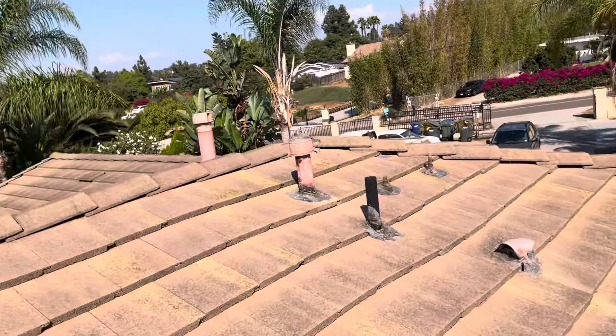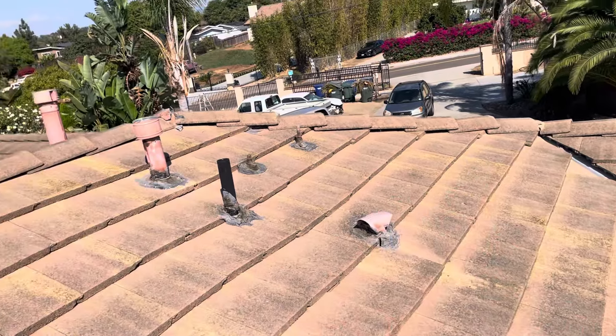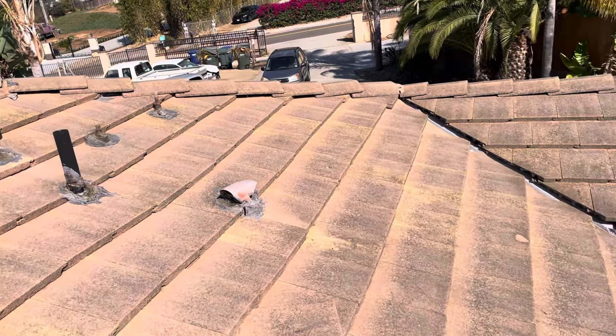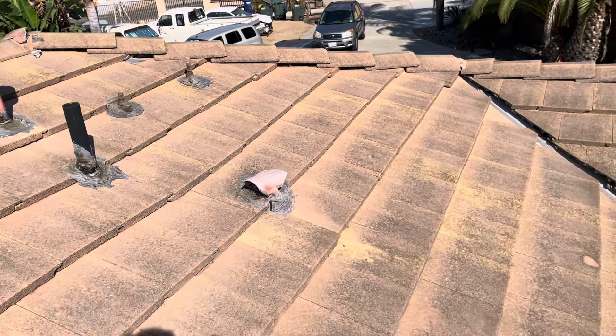But here's another concern. You see how that is starting to dip? That plywood is actually completely rotted out. When it begins to soak up that water for years and years, that material starts to bend and shrink.